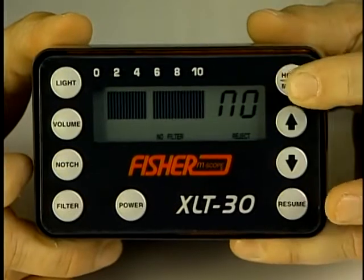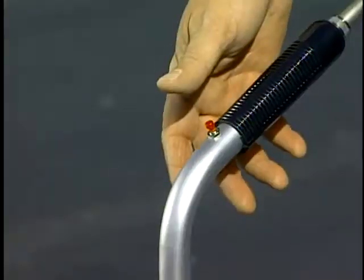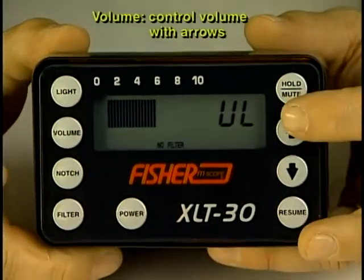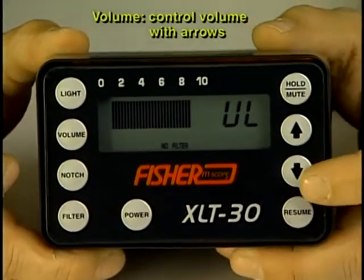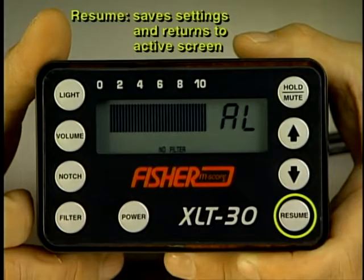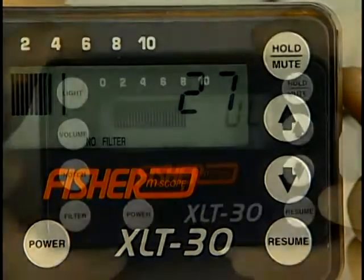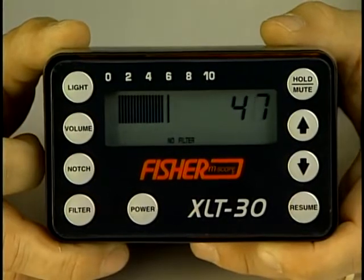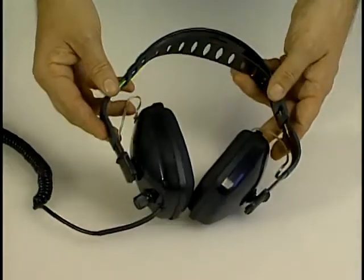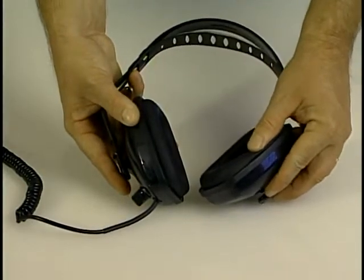The hold mute button mutes sounds from the microphone and holds the reading on the screen. Each mic also has a mute button to protect the user from excessive noise when moving the unit from one position to another. The volume control controls the volume on the XLT 30. Increasing the volume when looking for small leaks and leaks in plastic pipe is advisable. Sound level to the ear can be controlled by a volume knob on the headset. The resume button saves the settings and returns the user to the active screen for locating leaks. The display gives you both numeric and bar graph display to compare noise levels at various locations with a fixed bar remaining at the highest sound level taken. Simply push the resume button to refresh the screen. The headphones have an individual volume control on the side and a high quality cushioned earpiece for comfort in blocking out street noise or other sounds.